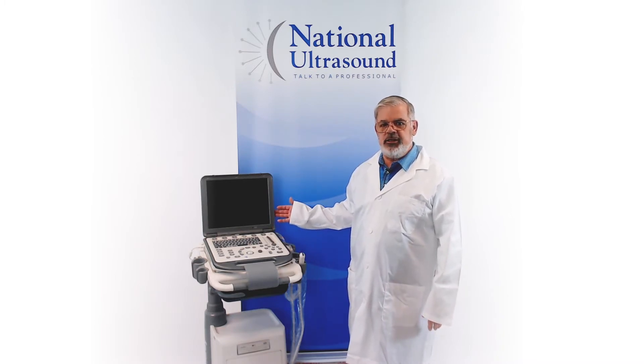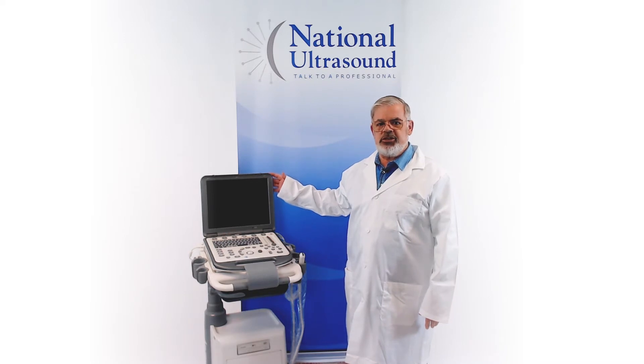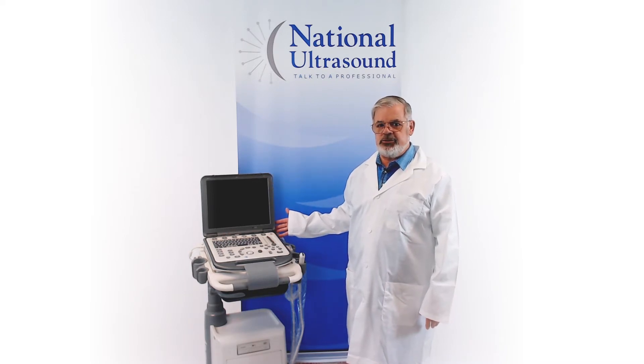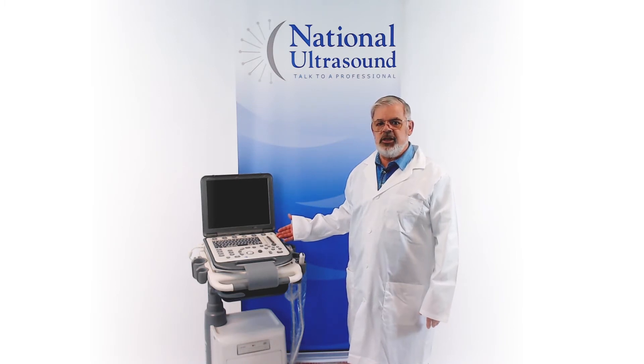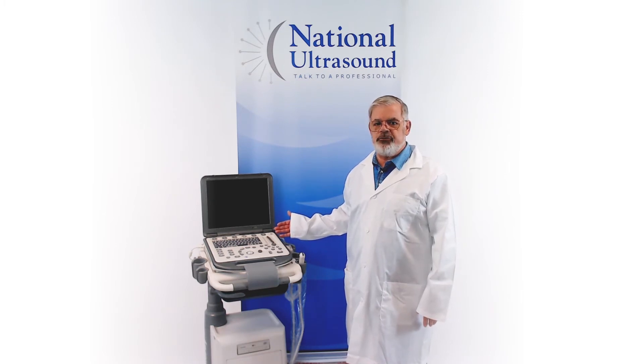The Mindray M6VET is a portable ultrasound machine that has many amazing features. The large 15-inch screen and eight programmable buttons allow for easy operation. It's portable and compact enough to travel from room to room or farm to farm.